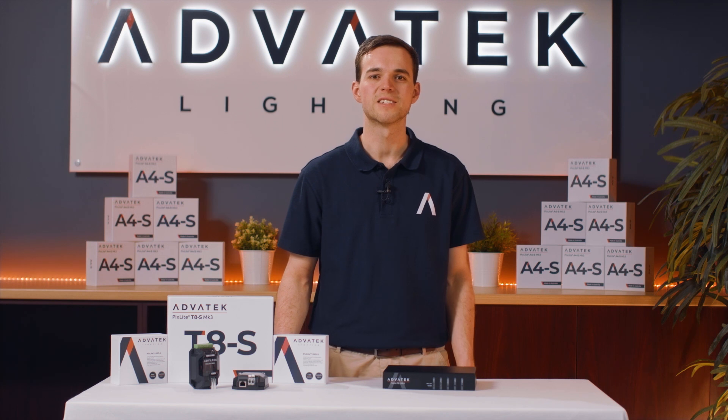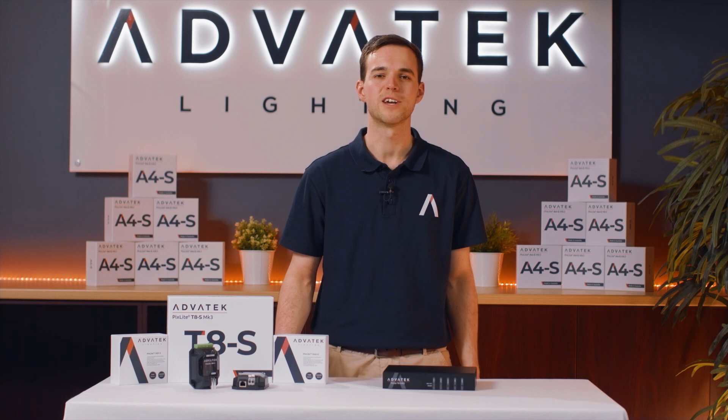The Pixelite T8S Mark III is available now. For more information and to get in touch with our team, visit our website and subscribe.